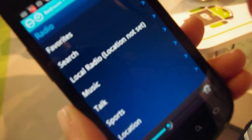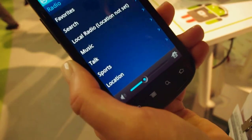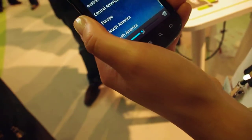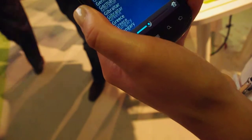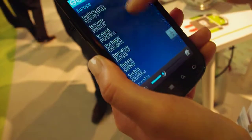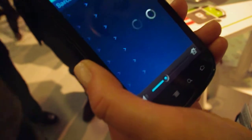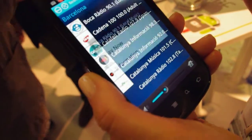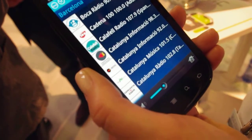Along with podcasts, you can browse by music, talk, sports, and location. We have stations from around the world. So we can browse and find something from Spain since we're in Barcelona. There we go — Barcelona. And let's just play. And then it just starts playing a local radio station. Wow, that's pretty cool.